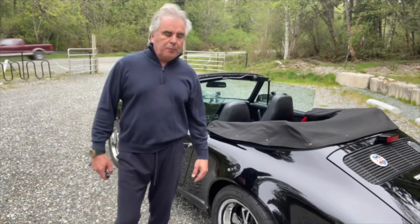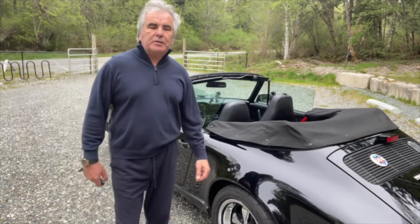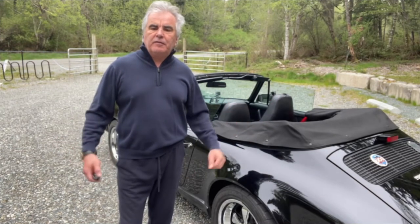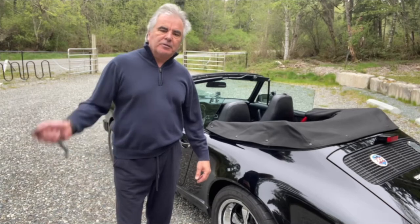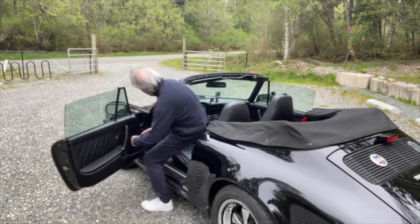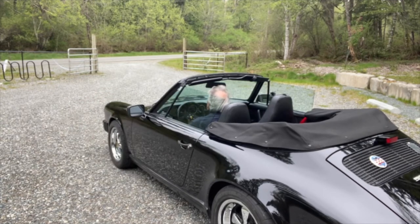Now that we've seen how practical this car can be for your daily driving needs, let's see what it's like to drive the car with the top down on an overcast, 45-50 degree day here on the road. So come along for the ride.